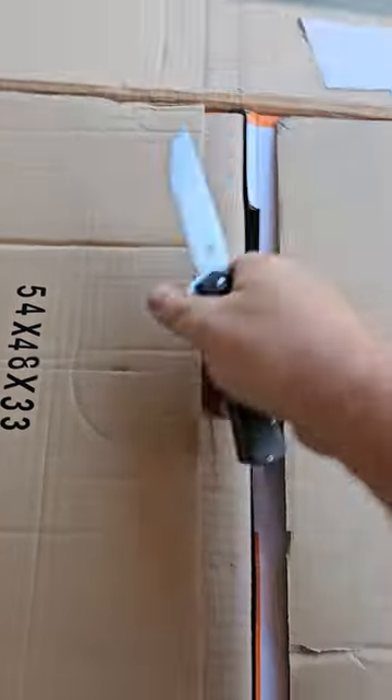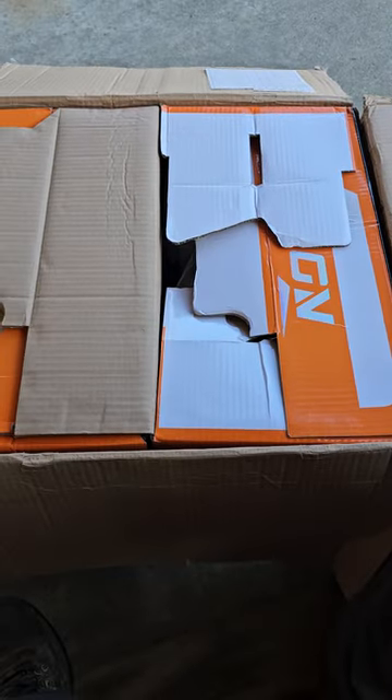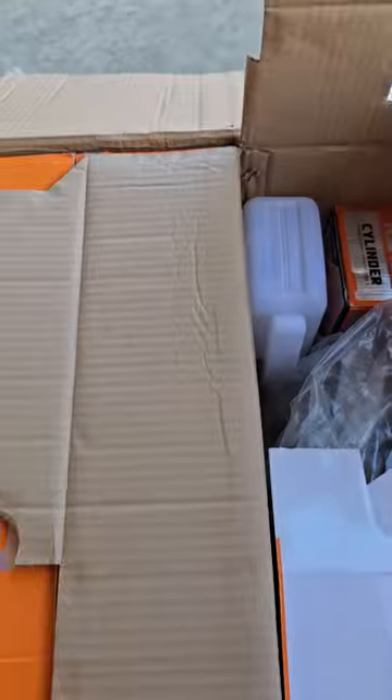Let's see what we've got here. It shows two saws here. Very heavy. I wonder if they packed them pretty heavy. They did. They packed them pretty heavy. Good.